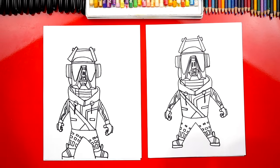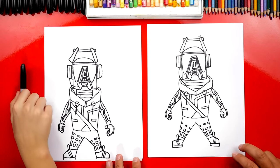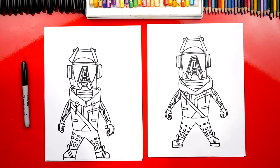He looks so awesome. Now we're not completely done — we still need to color him. He's going to look so much better all colored in. This part we're going to fast forward, but at the end you guys can pause it to match the same colors.